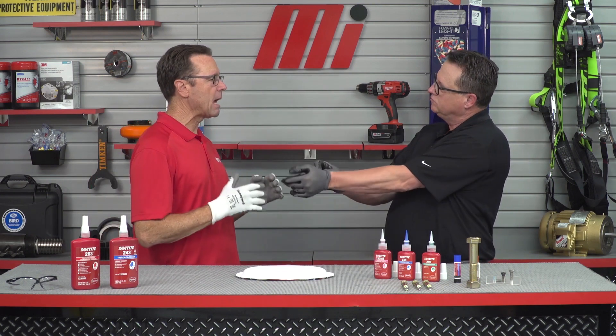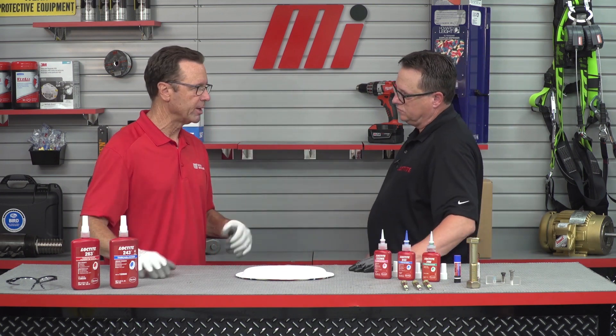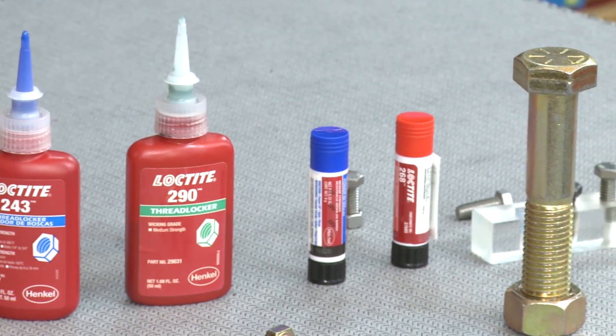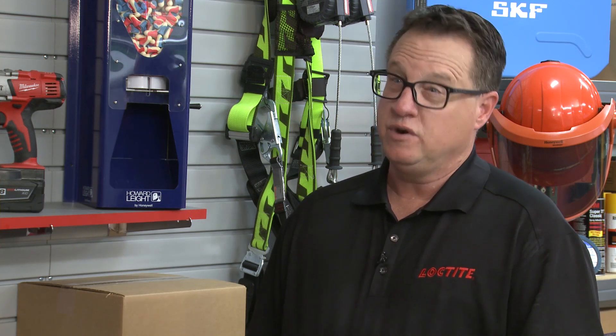Let's talk a bit about how these thread lockers actually work. They begin as a liquid, gel, or semi-solid stick, and they come in different viscosities or thicknesses. Thicker liquid products can fill larger gaps; thinner products can flow into very small gaps. They also come in different colors and strengths — blue for removable, red for permanent. Want to guess how they cure? It's actually the opposite of air — they cure when you remove the air and add the presence of metal.